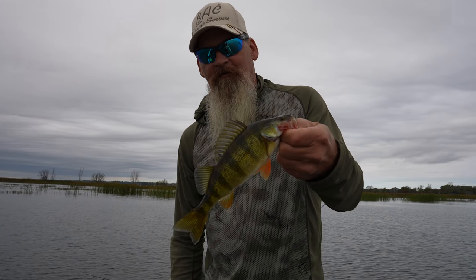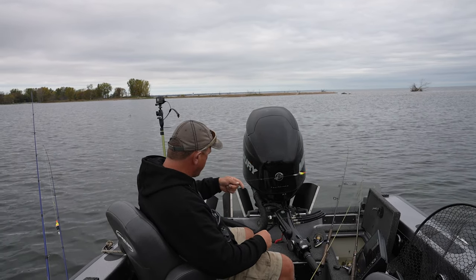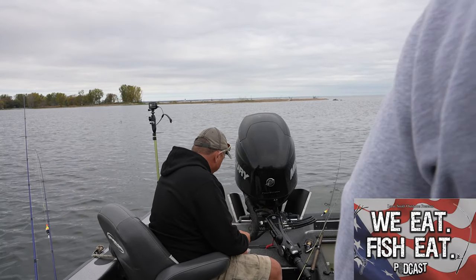Waiting on some bigger ones — they're here. That's a nice eater right there. That is a good eater. That's a decent one, Lance. We eat fishy.